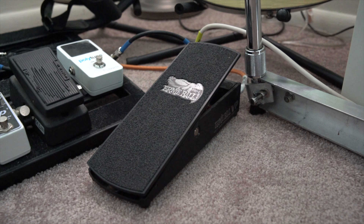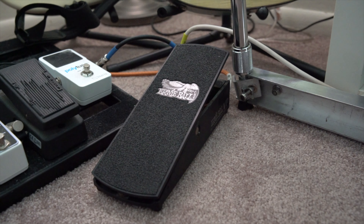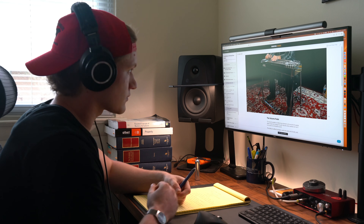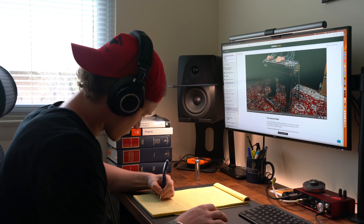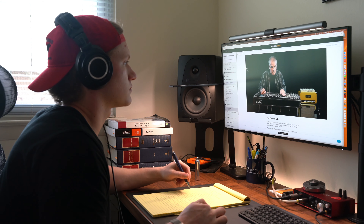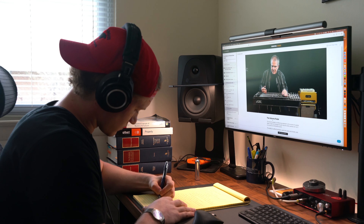The abilities to soften the pick attack by swelling into notes and chords and sustaining tones while they fade out are huge expressive advantages that pedal steel players have. Volume dynamics draw the listener in as you're asking them to pay attention as you speak at different levels, using the pedal to emphasize or hide your musical idea. One prominent example of the relationship between volume fluctuation and emotional draw is the dynamic range — the softest to loudest sounds — in classical music.